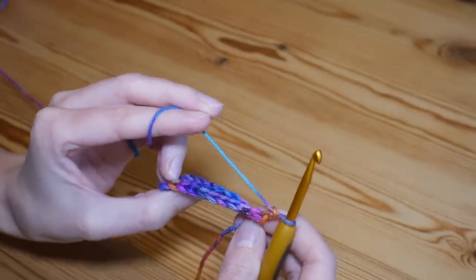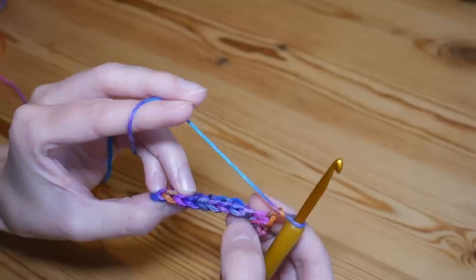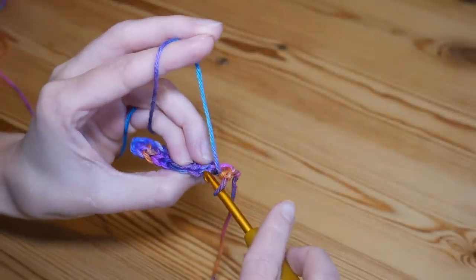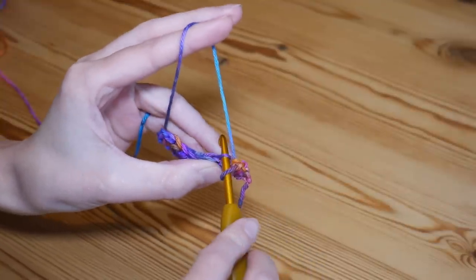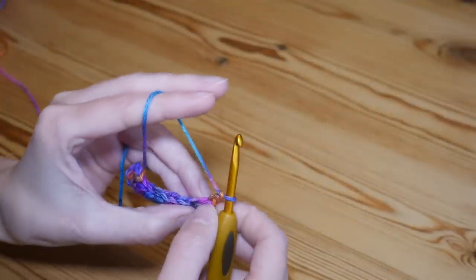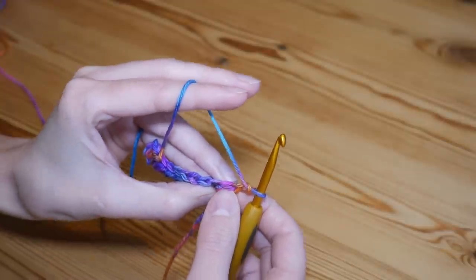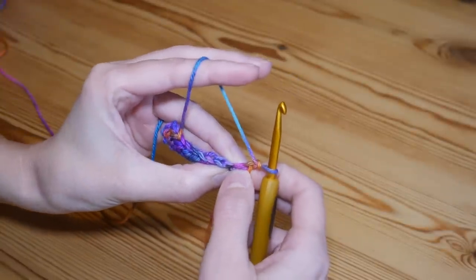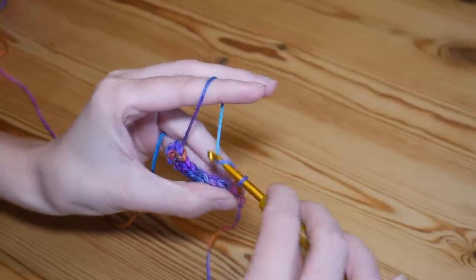Throughout the whole of the brim we're going to be working in the back loops of the stitches. If I turn, you can see you've got little V's or little arrows going along, and we're going to be working into the back loops of each of these stitches, which is what will give us our ribbed effect for the brim. The chain two is never going to count as a stitch.